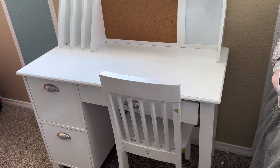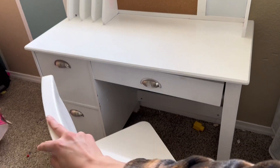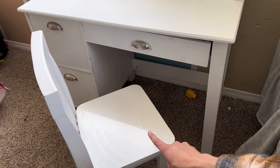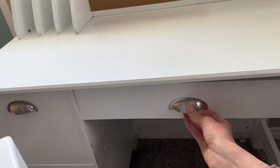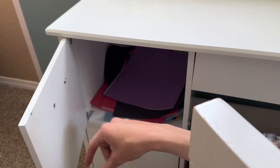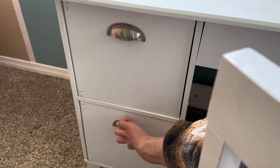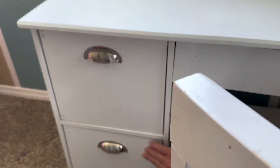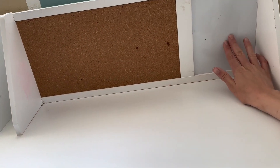We've honestly had this for a couple years now and it's in pretty great condition considering that they use it every single day and they're little kids. This chair does slide out and it holds 85 pounds. It does have a drawer right here that you can slide in and out. It does have two more drawers that have pretty deep storage and they both open and close. And then over here we have a cork board and a white board.